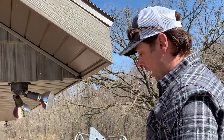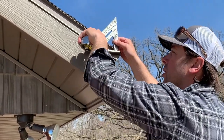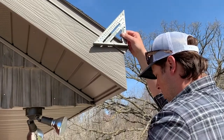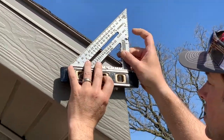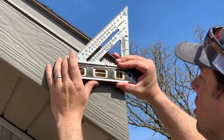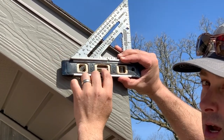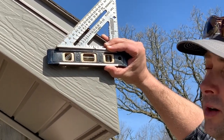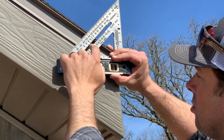Let's look at one more way we can do that. If we go off of this pivot point here and want to figure out the slope, we line this up and use a torpedo level or our four-footer on the bottom as an aid to our speed square, and just pivot until we're level. I'm level right now with the sight bubble — that comes right in between an eight and a seven. So I have a seven and a half twelve pitch.